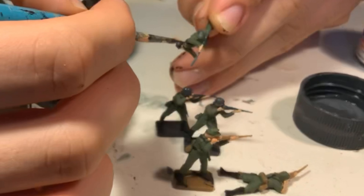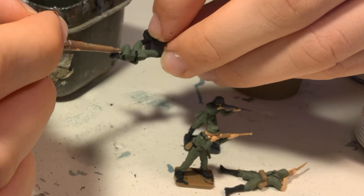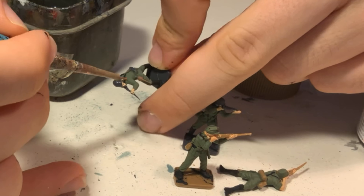Next I paint the helmets with a fine brush and XF-63 German grey. I follow the raised contours of the helmet carefully so I don't accidentally paint over the face. I use the same technique when painting the German grey on the caps.